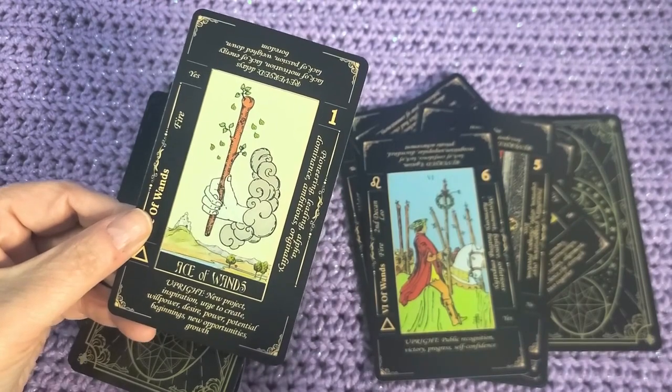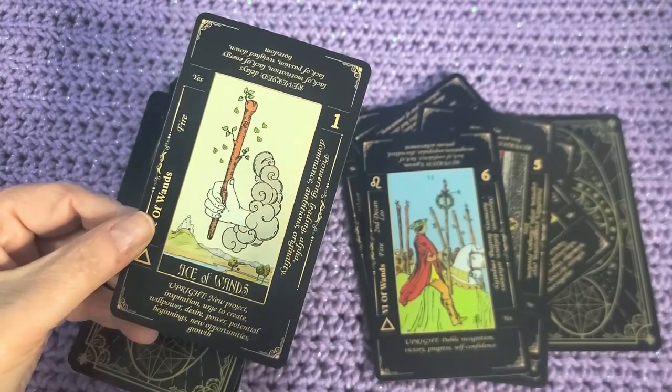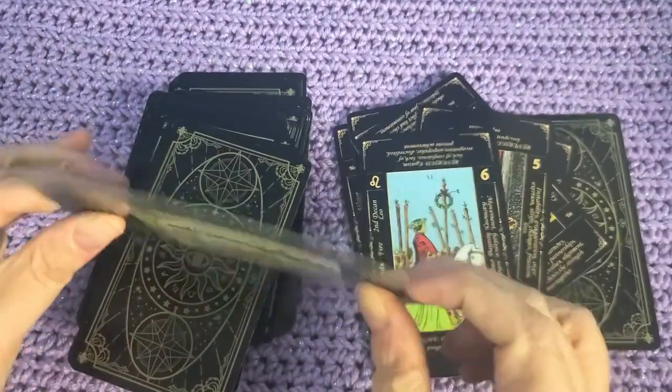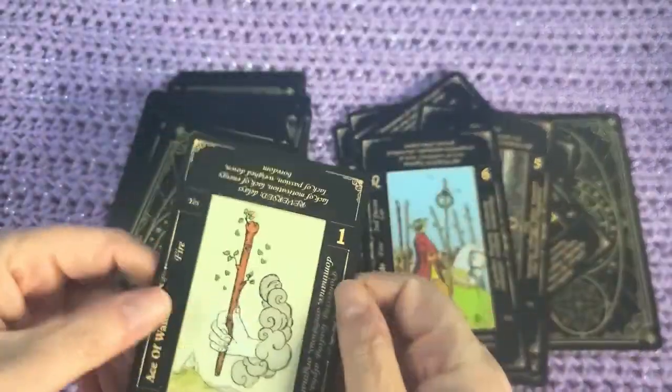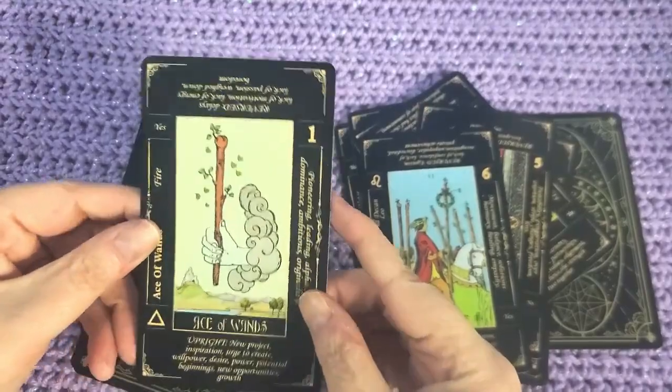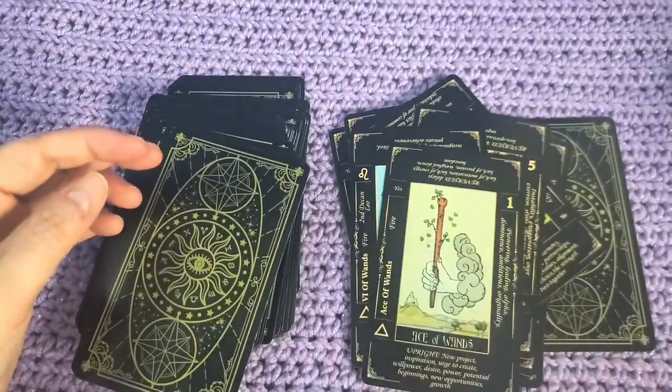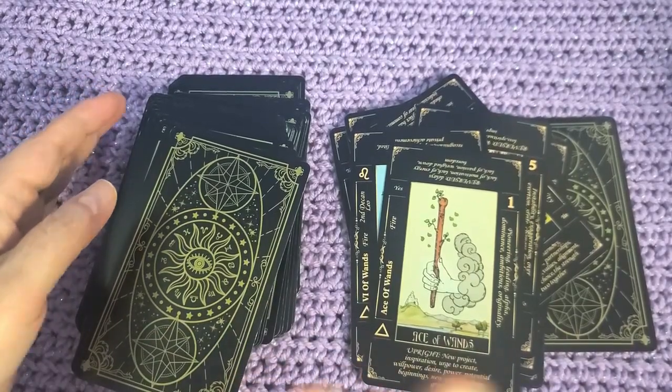I bought this deck on Amazon. It was about $9, and I think it's pretty good quality. The cards are pretty solid. They're not too glossy where they're going to be a problem if you're trying to film them, because so many people like to make glossy cards which are not fun to film.